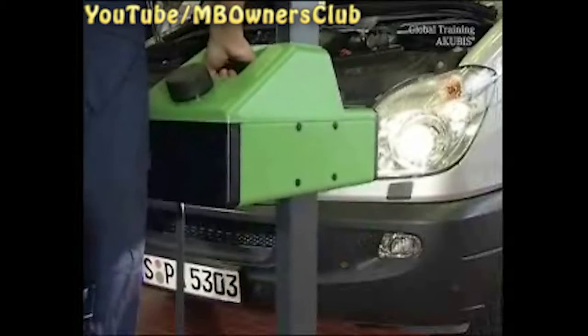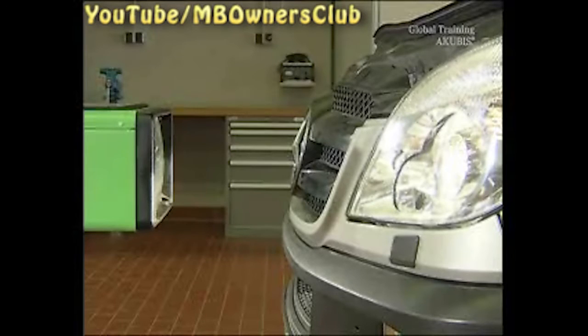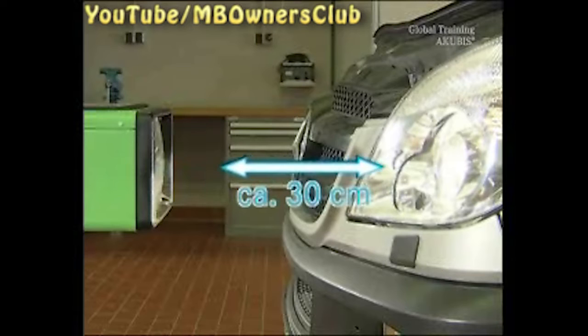Then move the device in front of the headlight. Bring the lens to the same height as the light — the small black arrow on the housing helps you with this adjustment. Also on the side, the distance of the device to the headlight should be about 30 centimeters.